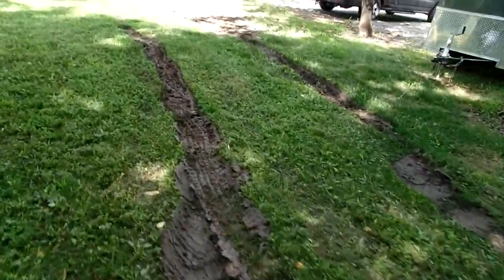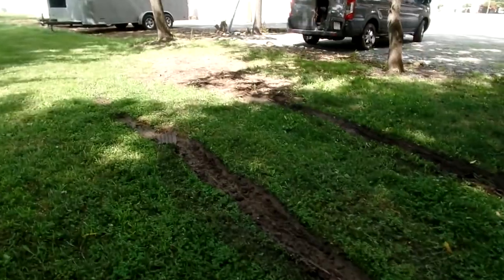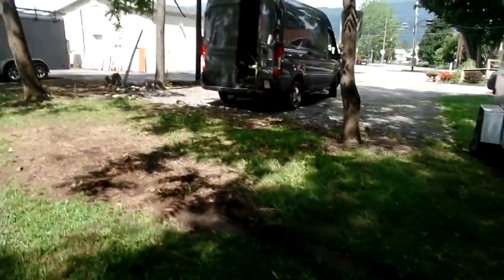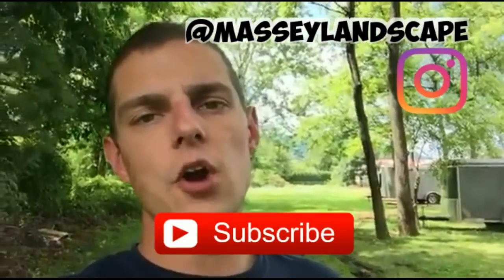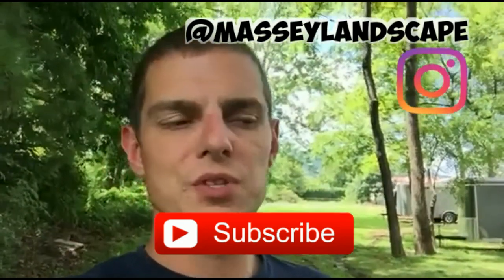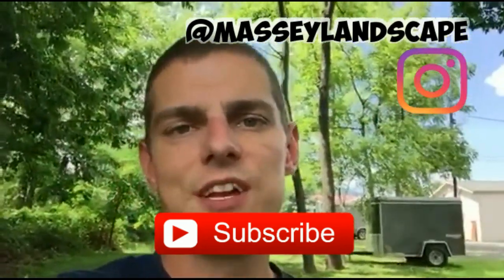Should have recorded us falling. And we got it out. We didn't get it out by pulling it with another vehicle because it was so muddy. That's the end of that video guys, I hope you enjoyed it. Please like, comment, subscribe and we'll see you in the next video. Have a good day!